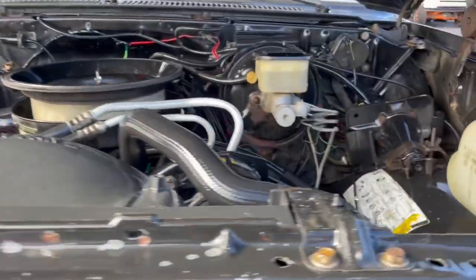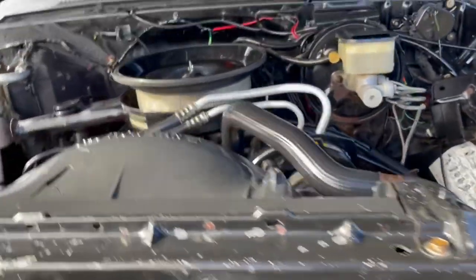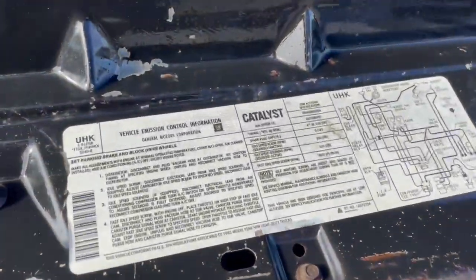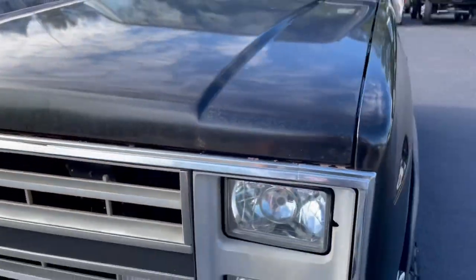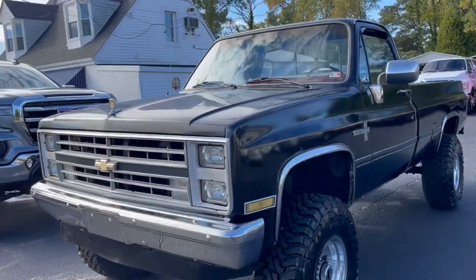It runs well. It's an AC truck — a little bit of an exhaust leak — but all the AC components are still intact. Of course, when it came from the factory it was a 5.0.